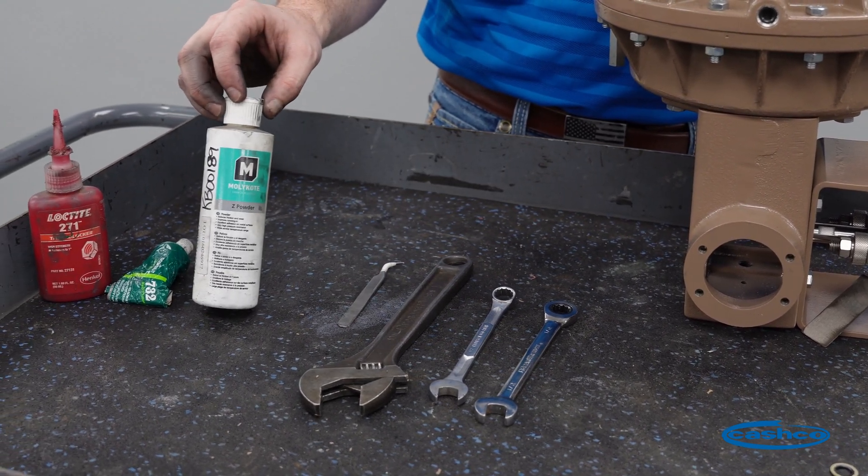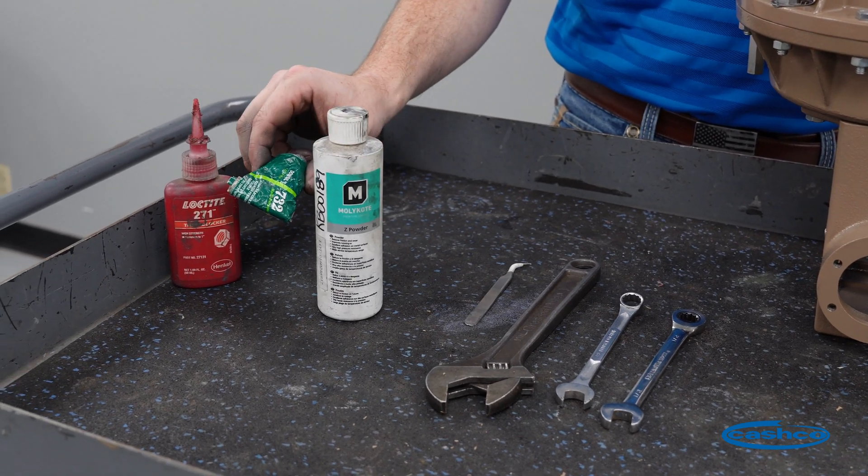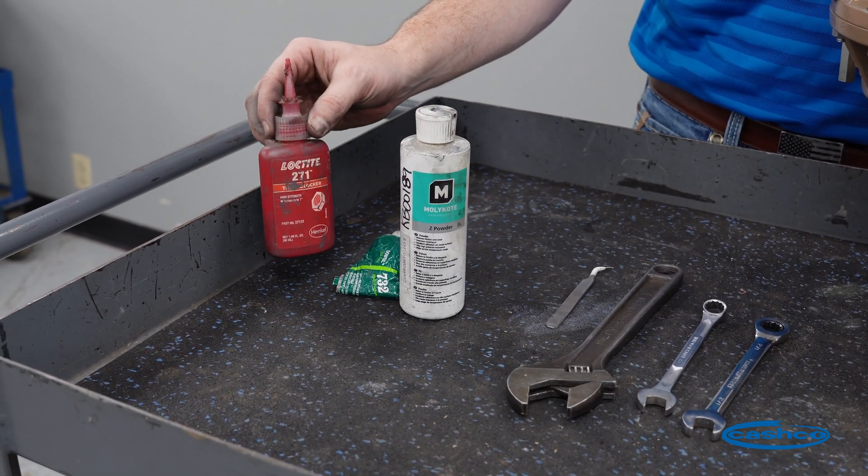Materials will be lubricant for the diaphragm itself, an RTV sealant, and Loctite 271.